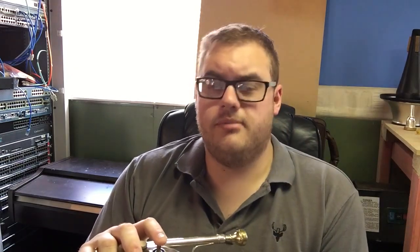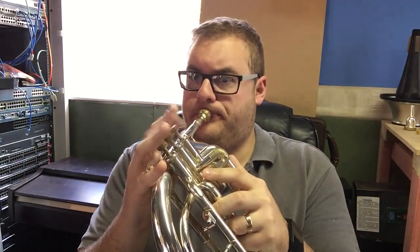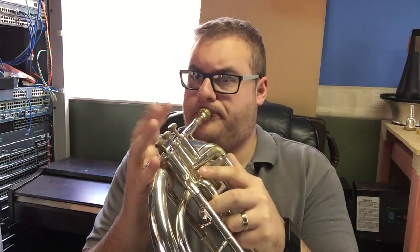It doesn't have any more of a fancy name than that. It can be called a mellophone, and I don't think anyone's going to get offended if you get them mixed up. But to those people who guessed mellophone, you're only going to get five points — so I'm terribly sorry about that.